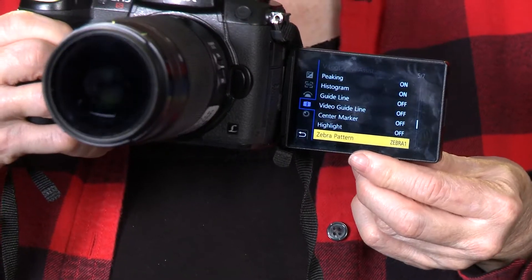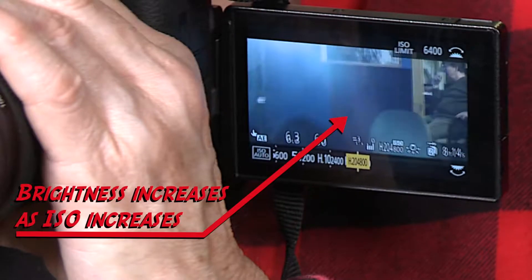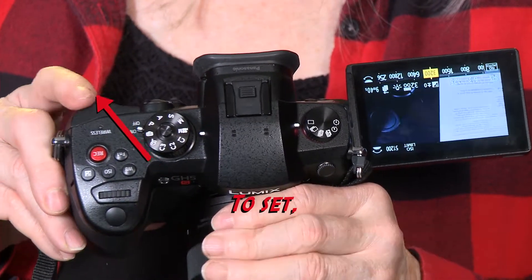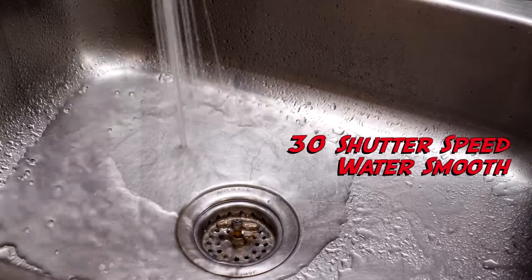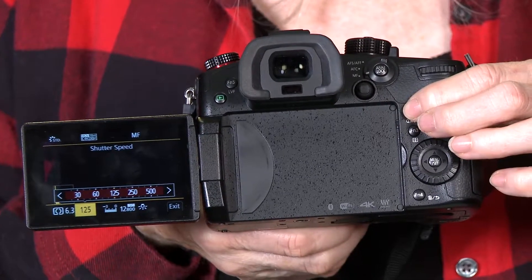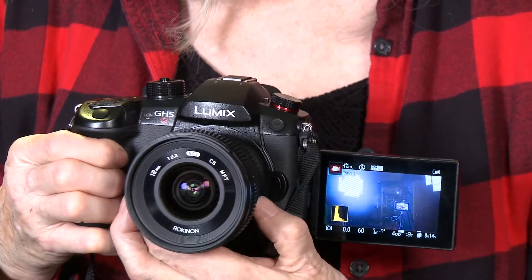Zebra patterns will also help identify overexposed parts of an image. ISO adjusts the camera's sensitivity to light. In general, keep the ISO as low as possible because the image will be noisier at higher ISOs. To set the ISO, press the top ISO button, then rotate the rear dial or use the touch screen to choose the ISO. Shutter speed and aperture also affect image brightness. However, shutter speed also changes the amount of motion blur in an image. Unless you're going for special effects, set the shutter speed to twice the frame rate, or 60. With our settings, the rear dial changes the shutter speed. If you have a lens that communicates with the camera, rotating the front dial will change the aperture. If not, there will be an aperture dial on the lens.